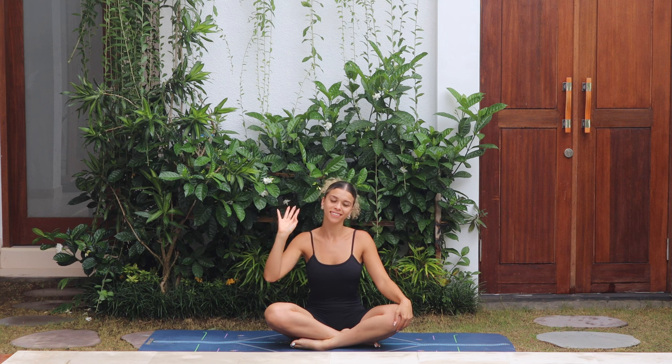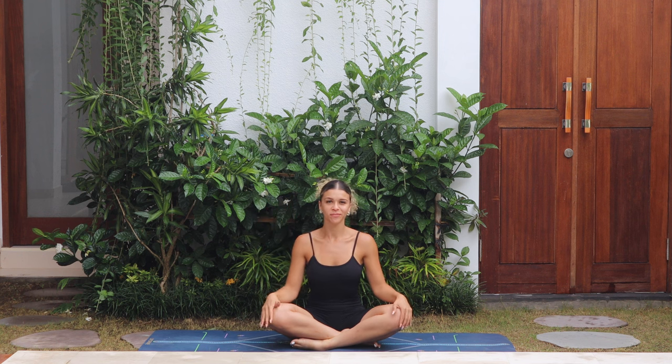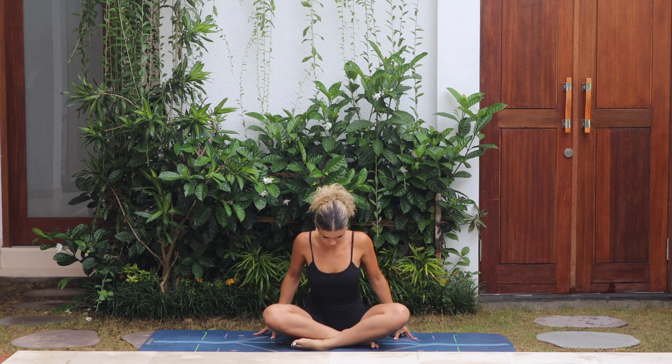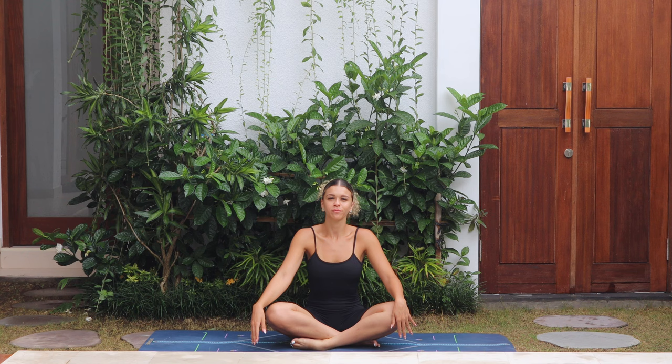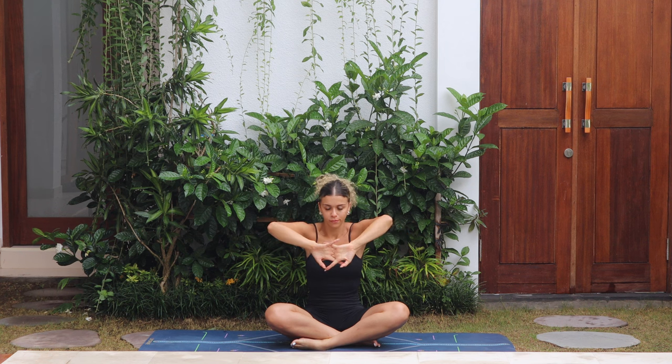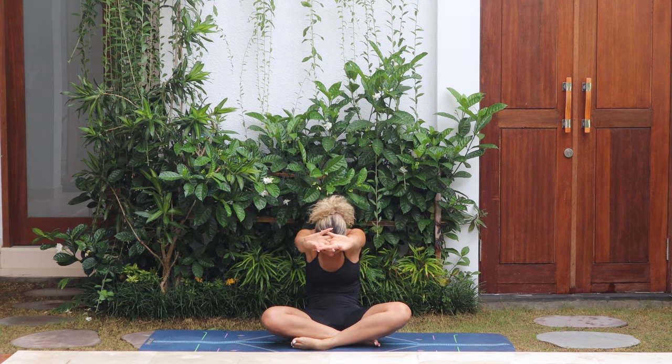Welcome to this 18-minute full body yoga flow. We're going to get started by coming to a cross-legged seated position on the mat, keeping a nice tall spine. Bring both hands forwards, interlace the fingers, push the palms away, rounding the back, chin to chest. Inhale, straight spine, arms up.